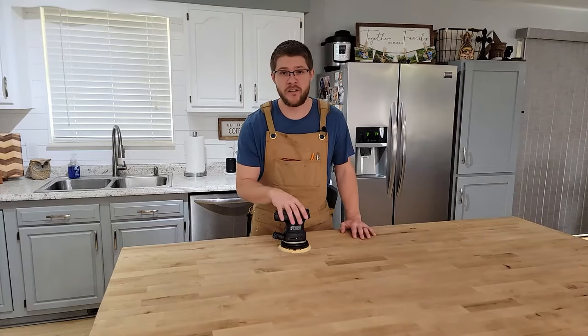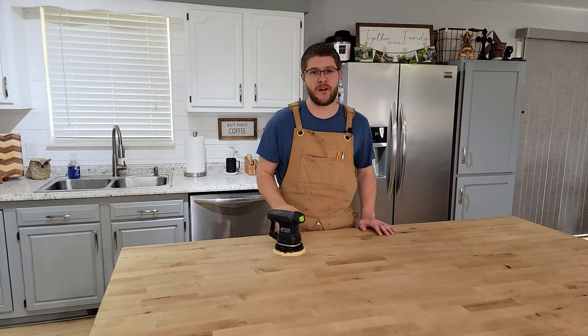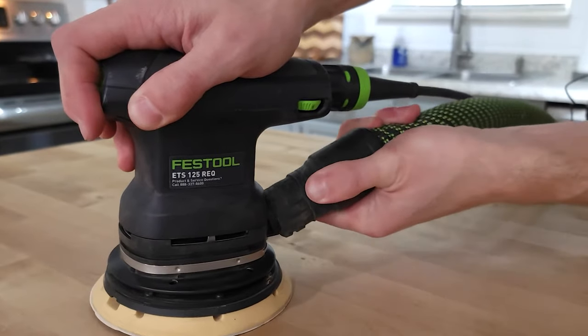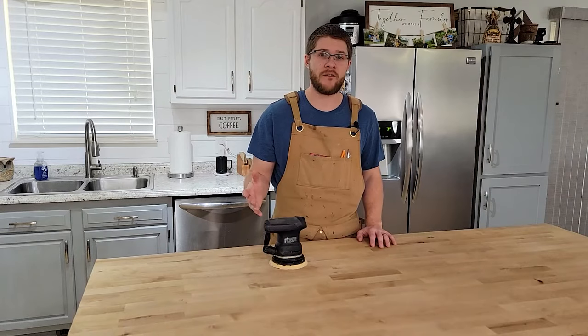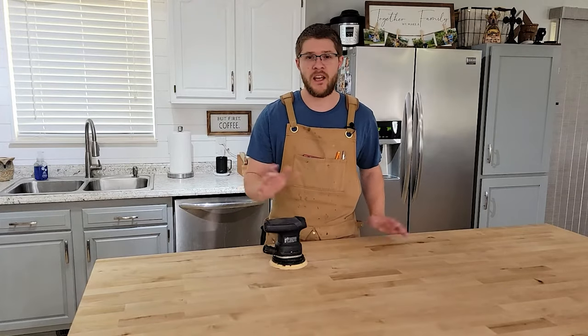For this project you're really only going to need one tool and that is a random orbital sander. If you're going to do this indoors I would highly recommend hooking up a shop vac or a dust extractor so your house isn't filled with dust. If you don't have one of those you can easily take this outside, set it up on some saw horses and it'll work just fine.